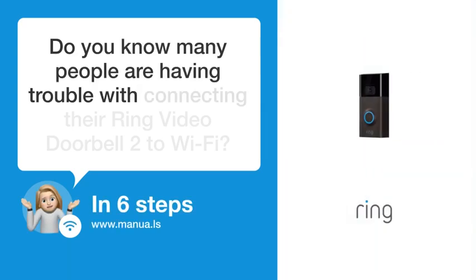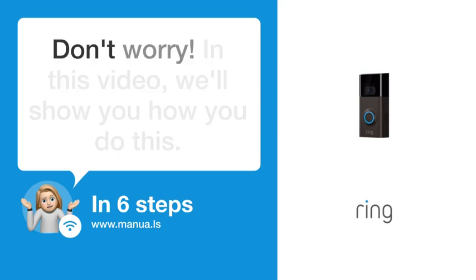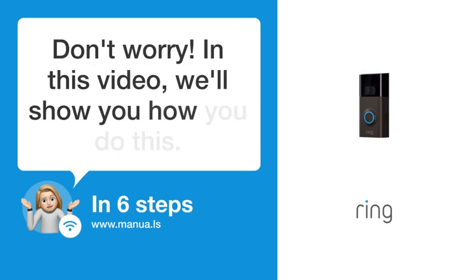Do you know many people are having trouble with connecting their Ring video doorbell to Wi-Fi? Don't worry. In this video, we'll show you how you do this. Let's start.